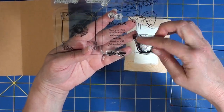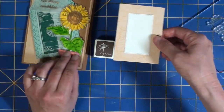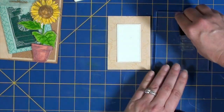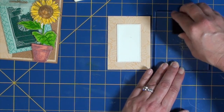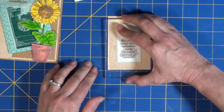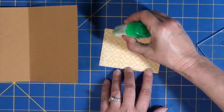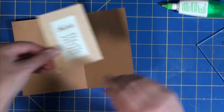Next I chose a sentiment from the set to add to the inside of the card. I'd already pre-cut a piece of white card stock to a smaller size than the larger panel of patterned paper used on the outside. I'm inking up the stamp with the Cup O' Joe Hero Arts ink I used earlier when I stamped the sunflower, stamping that onto the white card stock, then gluing it down to the inside of the card to complete the inside decorations.